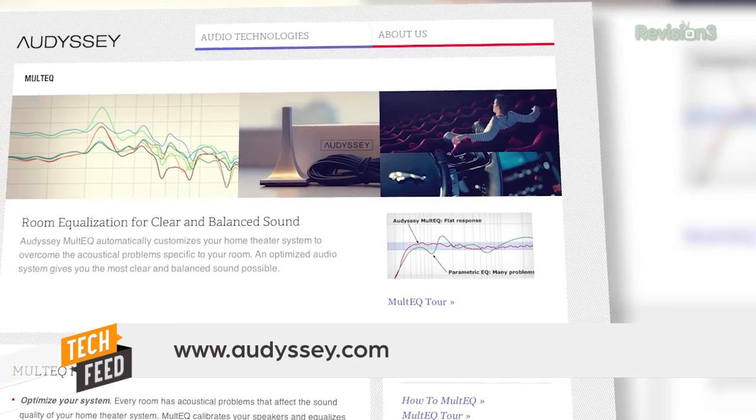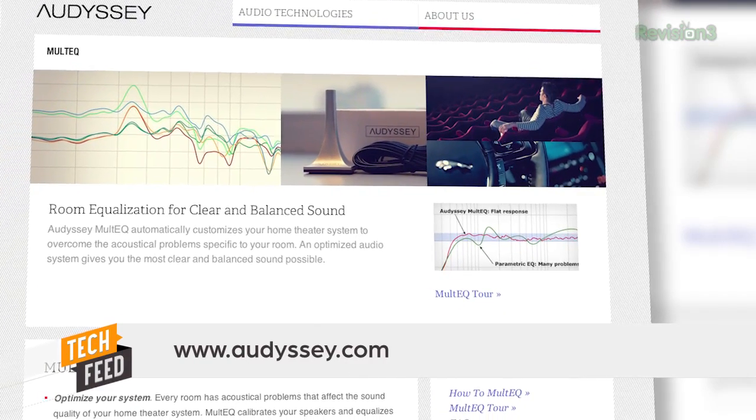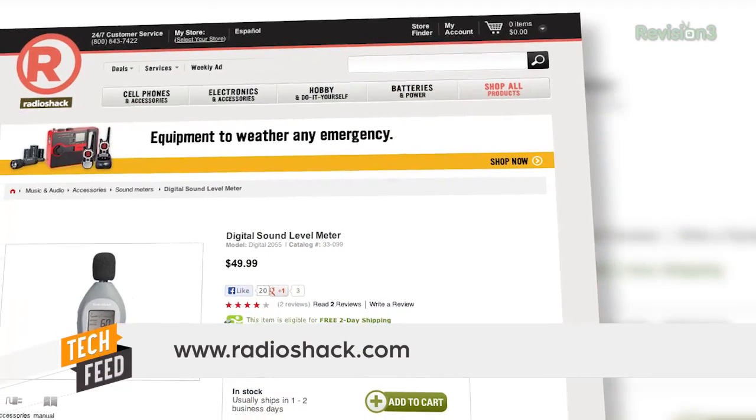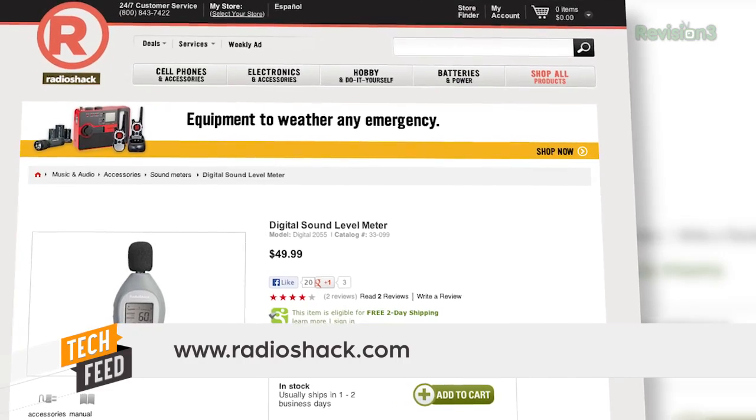Speaker placement is fundamental to getting the best audio quality to your ears and the most accurate surround sound effects. There are technologies like Odyssey's Multi-EQ that are designed to compensate for funky room designs and even funky speaker placement, and they can do a great job. But you're always better off starting with your speakers in the most optimal position you can get them in. To get your speaker set up, you'll need a tape measure, and if your AVR doesn't have a built-in audio meter, an SPL or sound pressure level meter.